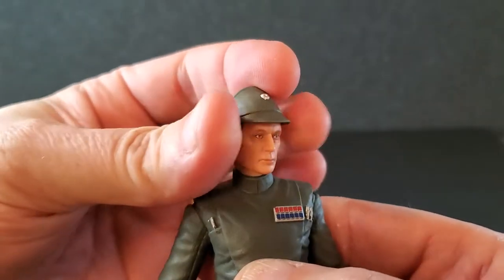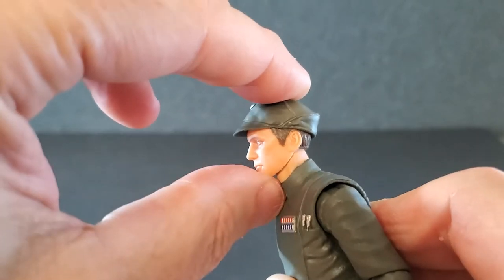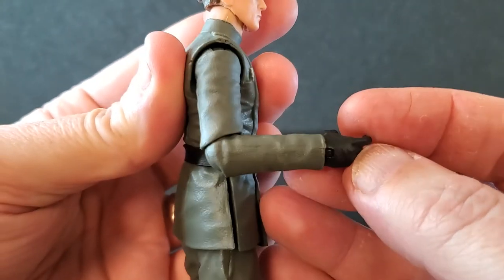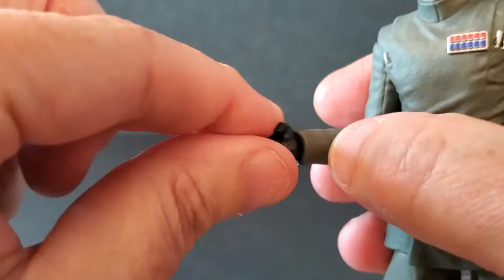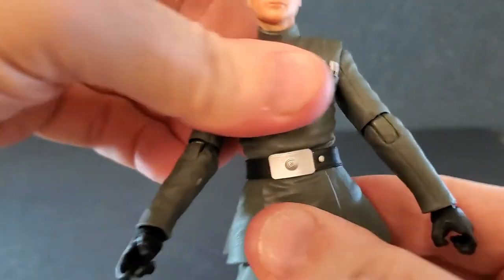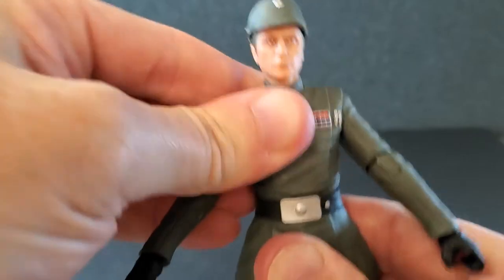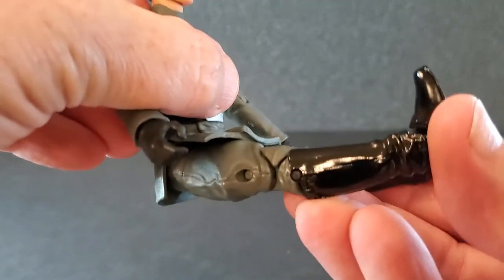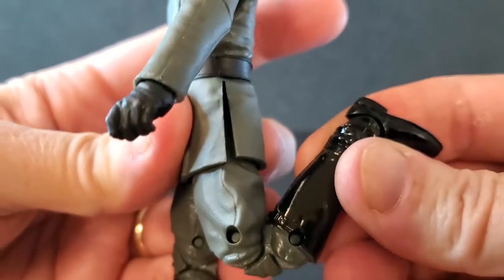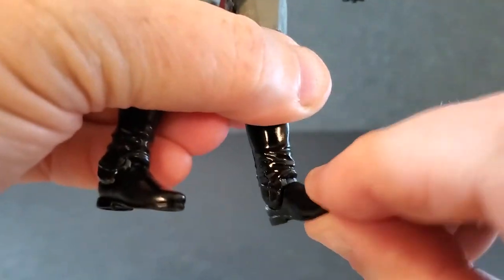Let's just run through articulation real quick. He has side to side on the head, can look down and up just a little, and some pretty good tilt. The arms get up to there and can rotate around. He's got single-jointed elbows that get just to 90 degrees, a swivel at the elbow, a swivel at the wrist, and both hands are hinged side to side. He's got some swivel at the midsection, not much crunch, goes back a bit, and not much side-to-side tilt. The front piece of the jacket is flexible, so the legs get up to there with an upper thigh swivel hidden by the coat. He's got double-jointed knees but they only get to there. Feet go down, up just a little, and there's swivel at the ankle.